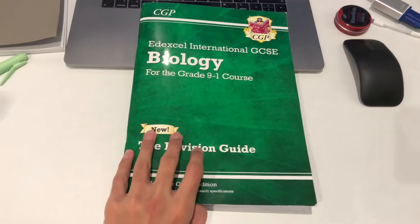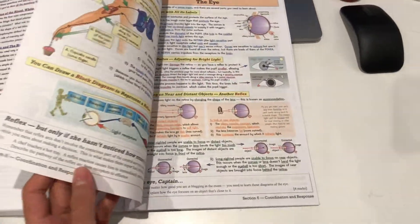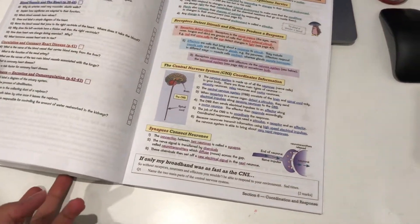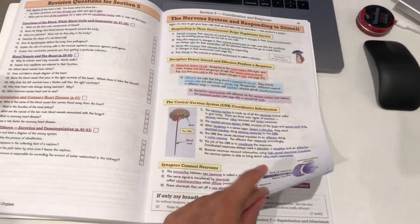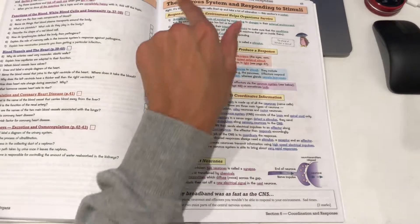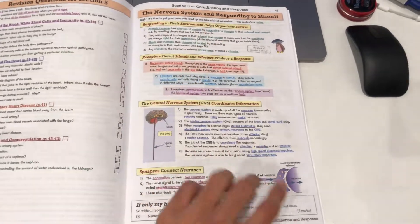For the first 10 minutes of revising biology, I usually go to my CGP book — it really helps a lot to have a CGP book — and go to a page that I'm not familiar with. Currently it's probably the nervous system and responding to stimuli.